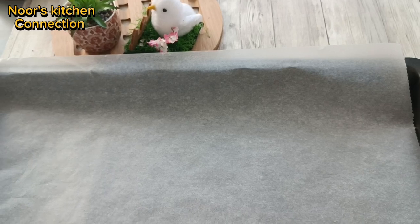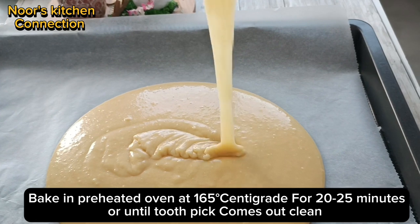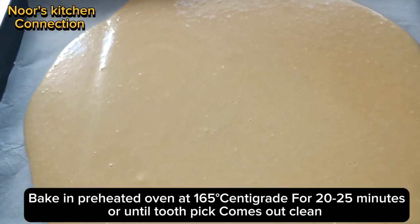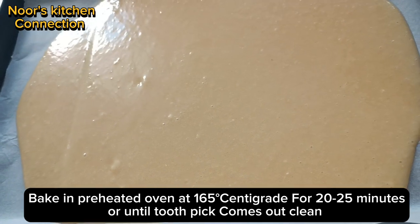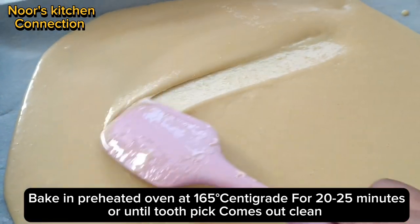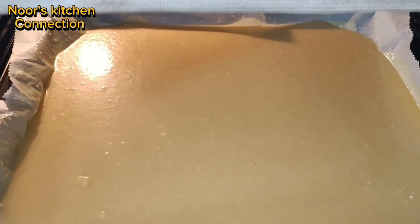Now we'll transfer the batter to a baking tray that is already lined with a baking sheet — it's a flat rectangular tray. Pour the batter in, tap it two or three times, and bake in a preheated oven at 165°C for 20 to 25 minutes, or until a toothpick comes out clean.